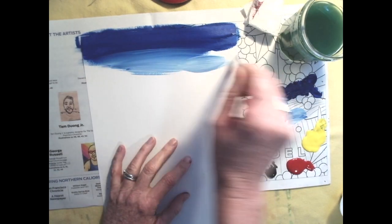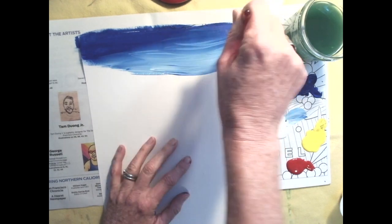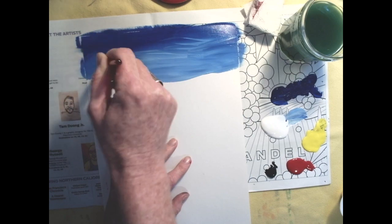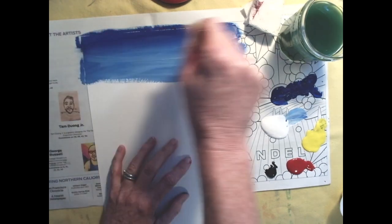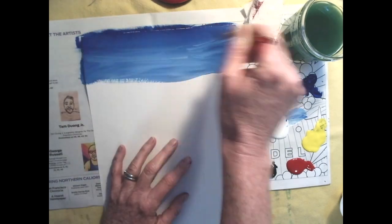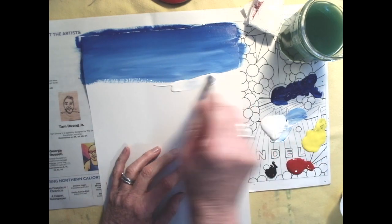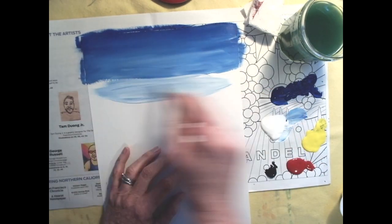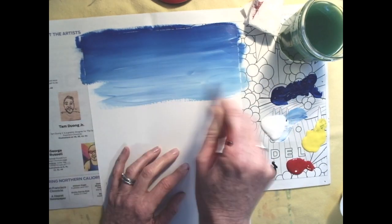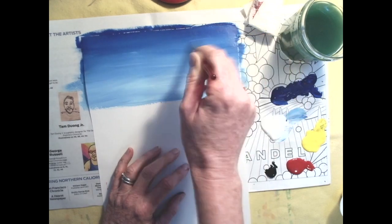I'm grabbing white paint and putting it right on the paper and mixing it right there. If your sky is a little streaky, that's okay — skies tend to be streaky, especially in the wintertime. We've got clouds floating by, wisps of moisture in the air. Keep adding white so it feels darker near the top and lighter as we come down to the horizon. We're going to paint about halfway down the page.